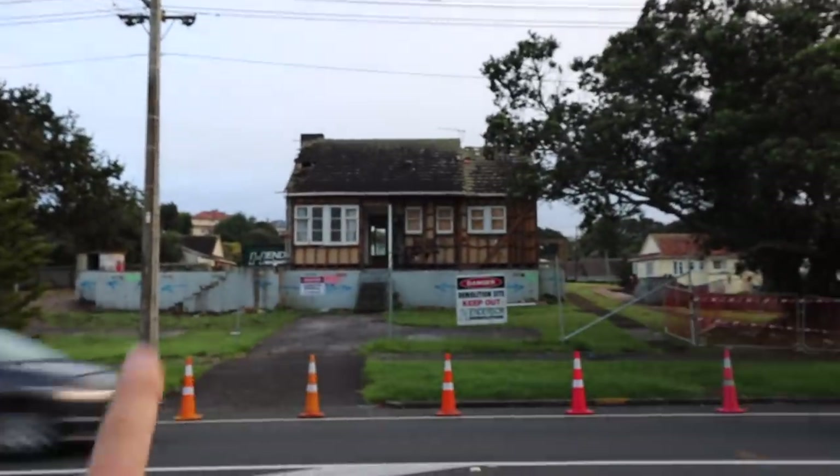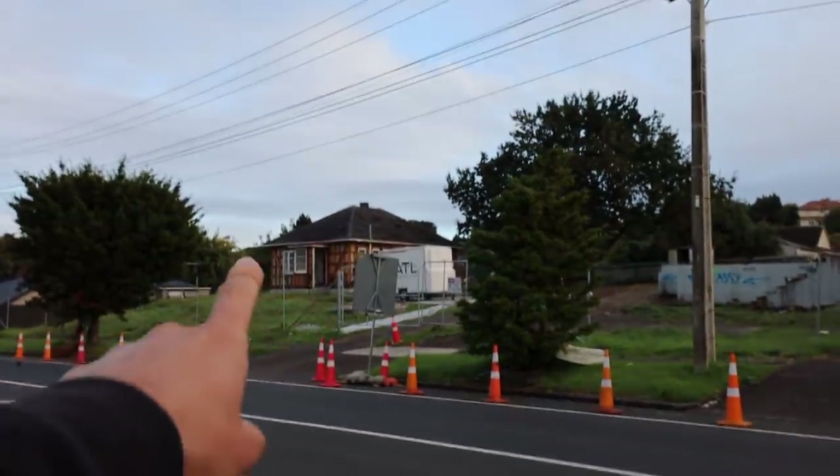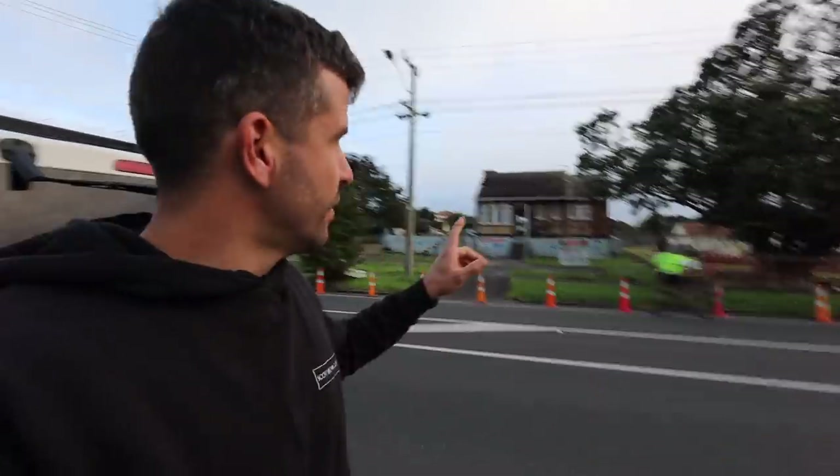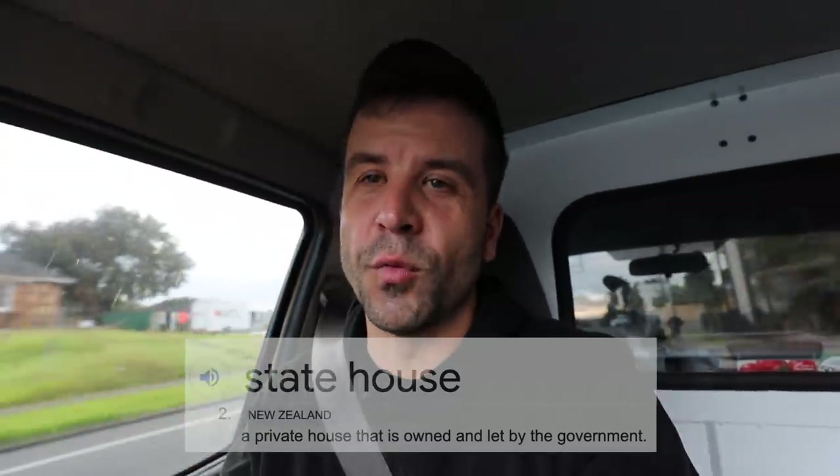Scott Brown here. That is a state house and that one there is also a state house. The house we've been working on in these previous episodes was a state house like that. It's been many years since they were built and they need a lot of work.